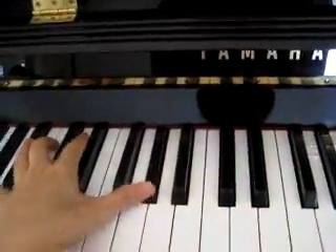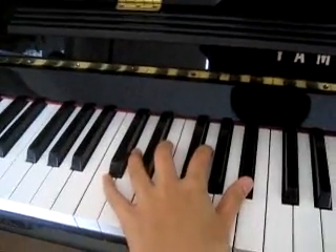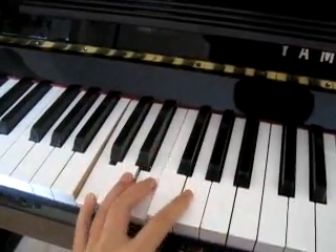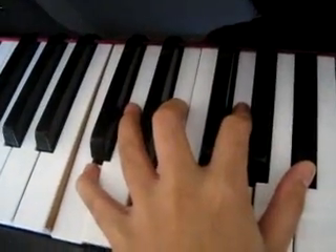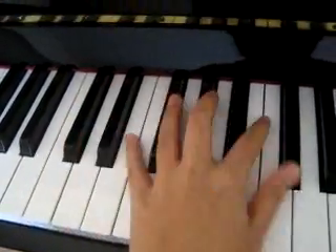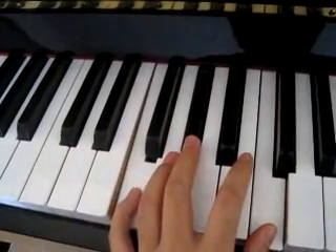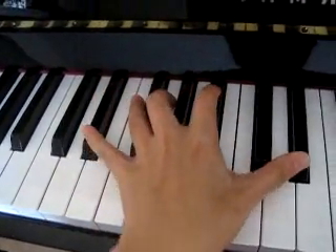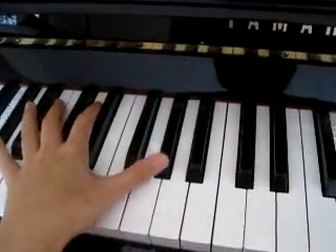Then there's that part where she goes... and then that part you go... So you have Ab, and then you go... those notes together: C, D, G, and Bb. And then you go back to the F minor chord, and then...